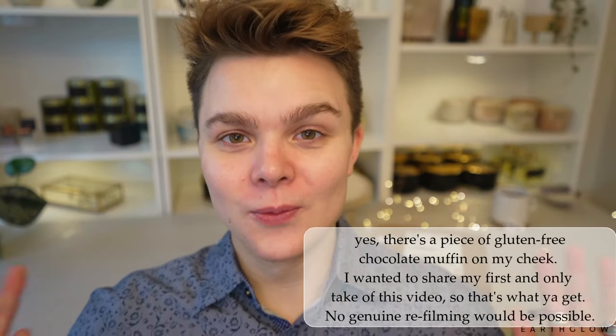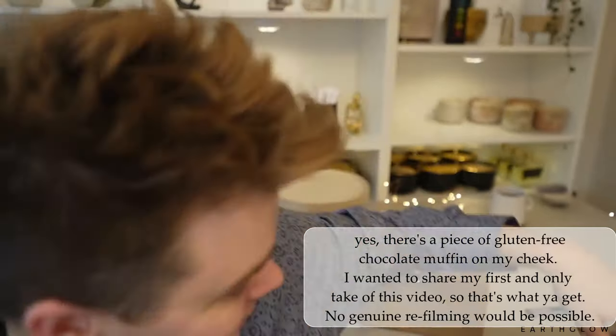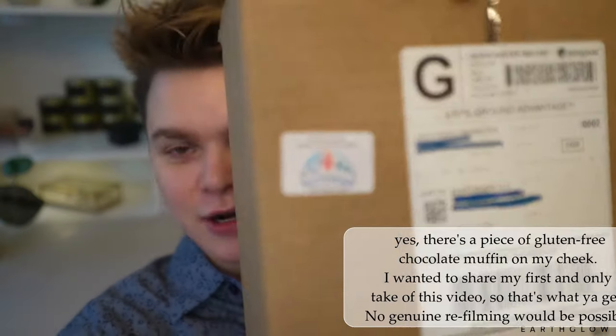Hello everyone, if you're new here, I'm Alan with EarthGlow and this channel is all about sharing the joy of candle making. In today's video we're going to be unboxing and giving you my out of the bottle first impressions of all of these spring oils from Northwood Distributing. Fragrance videos are my absolute favorite to film, so let's get right into today's video and I hope you enjoy.